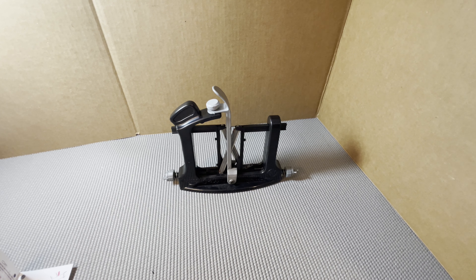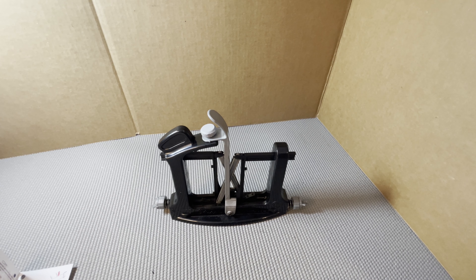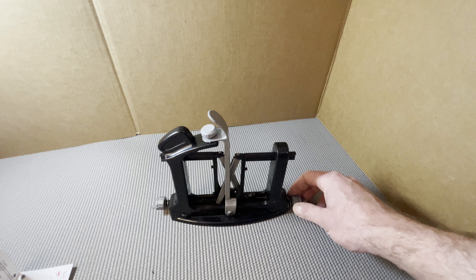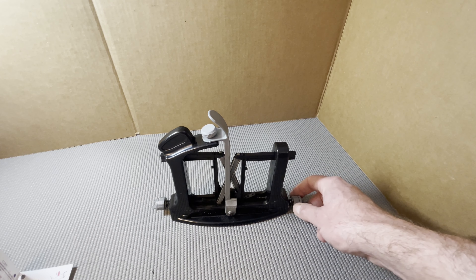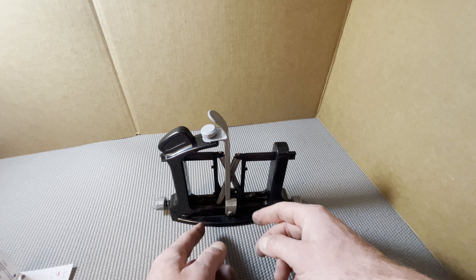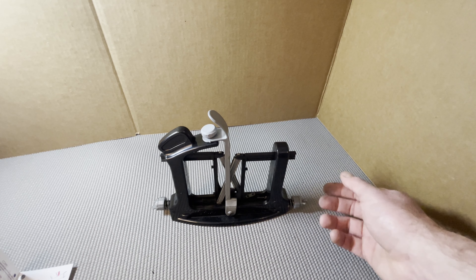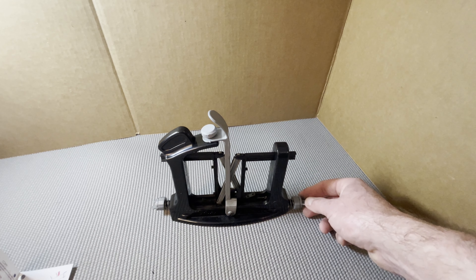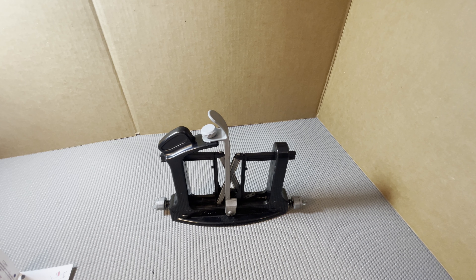Whatever angle you have the sticks at is what the sharpening angle is going to be. You have two sides on these sharpening sticks — they pop right out, which again, being plastic, I get a little nervous about how long this is going to last, but it does feel thick enough where it's not going to break. These sticks are what does your sharpening. One side is a smooth steel, and on the other side you have a 350-grit sharpening surface. So obviously you start with the coarse side first, and then once you get your blade fairly honed in, you flip it over and just touch it up with the steel.